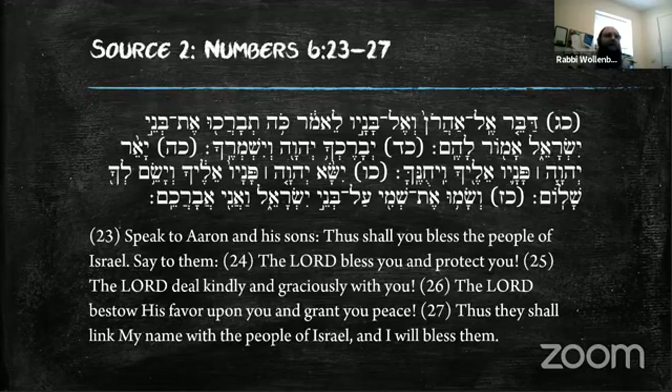'Speak to Aaron and his sons and say to them: this is how you will bless the children of Israel.' The Lord bless you and protect you, deal kindly and graciously, bestow His favor and grant you peace, and thus shall you link My name to the people — and I will bless them. Interestingly, some people at weddings include this last line as part of the whole formula.